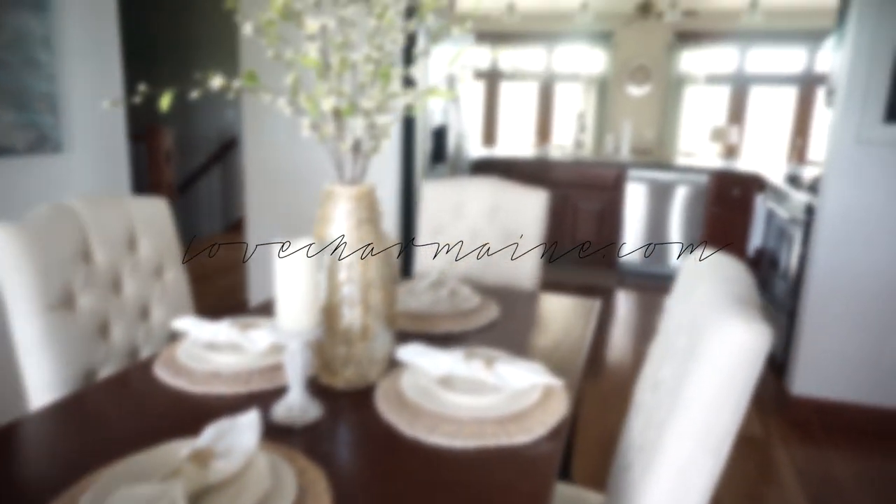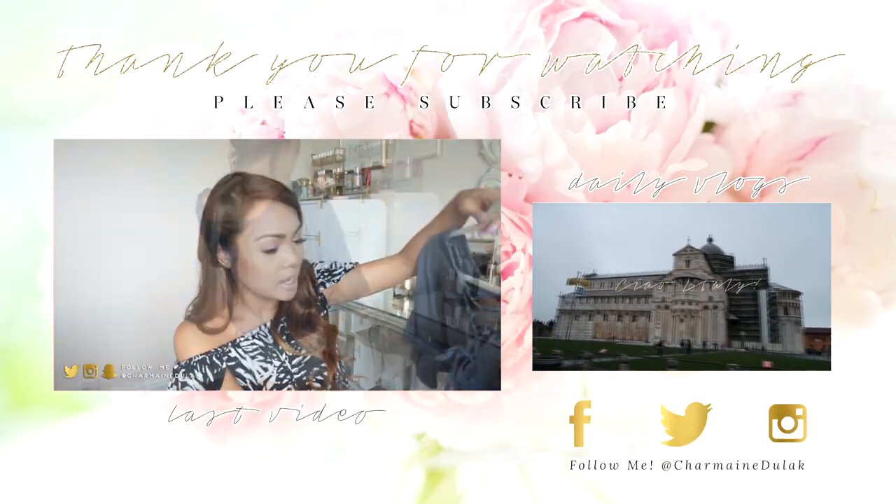I hope you guys enjoyed this video. I know it's super quick, but that's pretty much it for the dining room. I can't wait to share with you guys more of our house, so stay tuned. Thank you guys for watching. I love you. Bye.